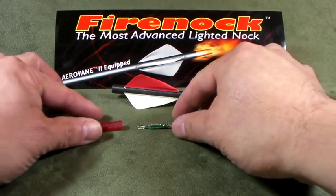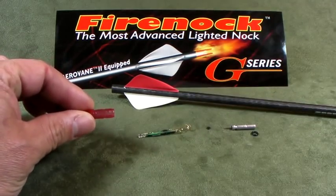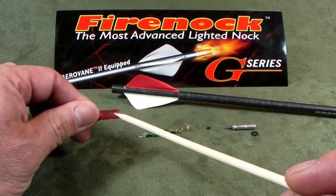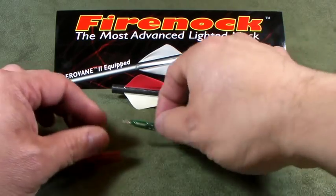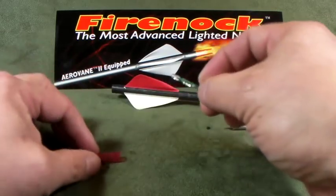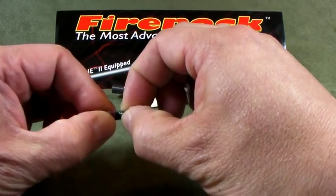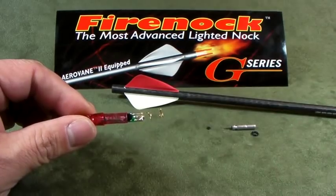To install the Fireknock, you pick up the nock. It is very important to notice there are two holes on the back of the Fireknock nock system. This is to accommodate the two wings on the back side of the circuit board, to allow you to clip and lock the Fireknock into the system. You can hear it click and lock together.